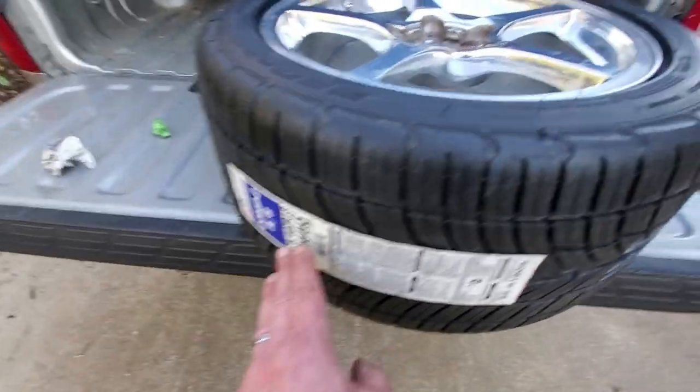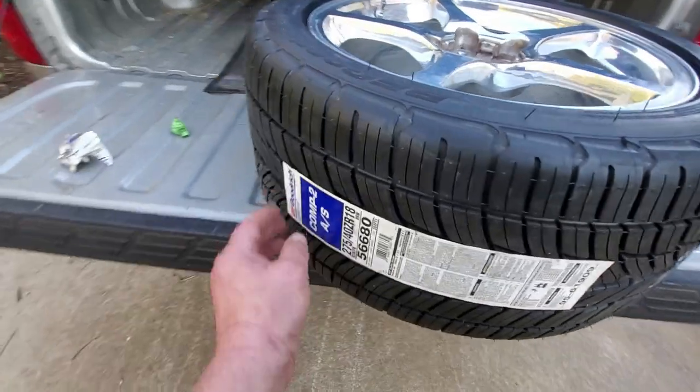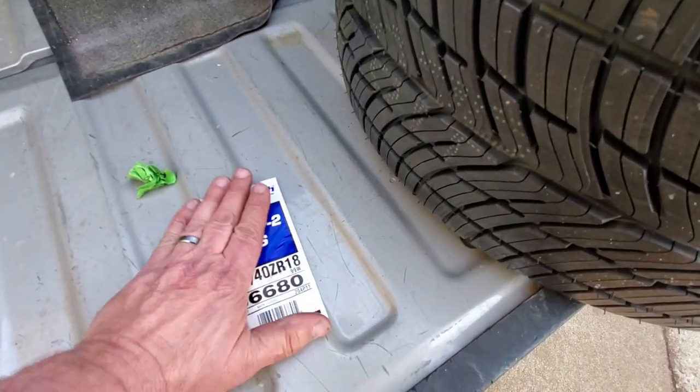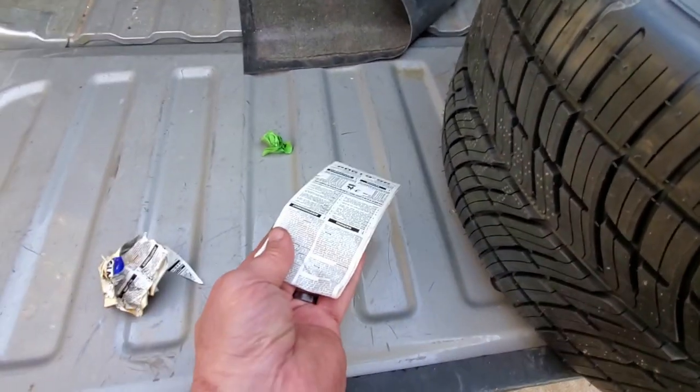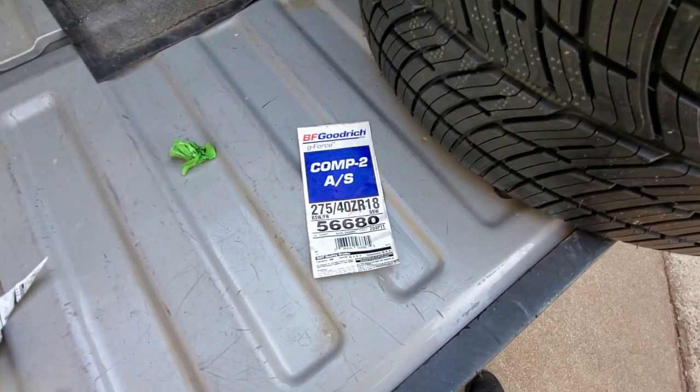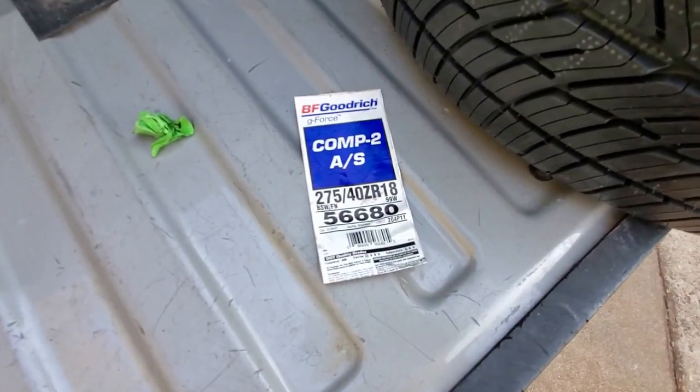We got our new tires on and mounted. The guys did a great job. One of the things I like to do is take the sticker off these tires for record-keeping. You fold it in half just like this, and then you put it in your glove box. Put the date on there, whatever you want, and you'll have a record of what you got and when you got it.